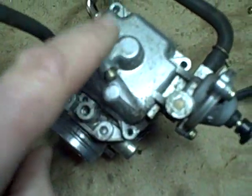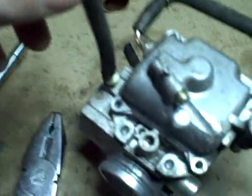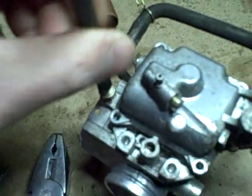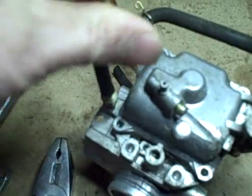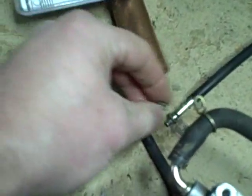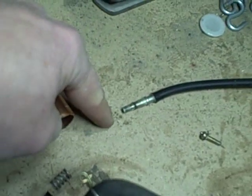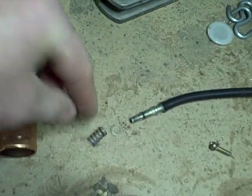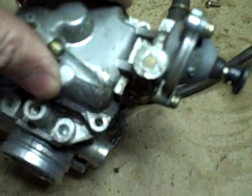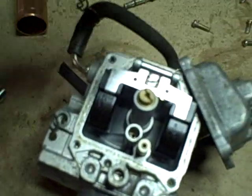I've removed the four screws here on the float bowl — one of them is longer and has a washer on it, and that's the one that holds this little clip in place that holds the end of this threaded adjustment cable. This just unscrews from the carburetor body. Unscrewing that changes the adjustment, but that's going to have to be retweaked anyway. The order of assembly on this is: the cable, a washer, then the spring, and that threads into here.